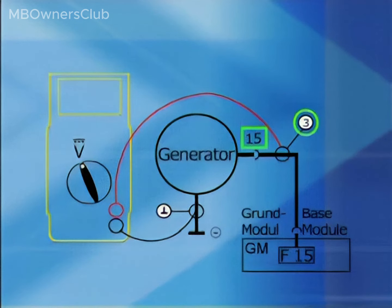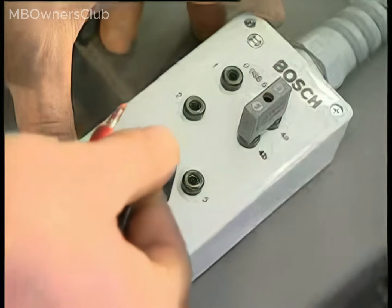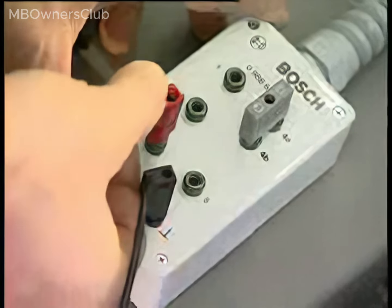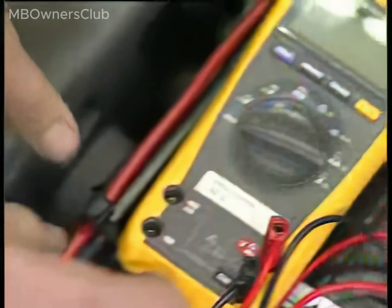The ground jack of the test adapter is connected to the compact alternator ground point. Plug the negative cable of the multimeter into the ground jack of the test adapter, and plug the positive cable of the multimeter into jack 3.